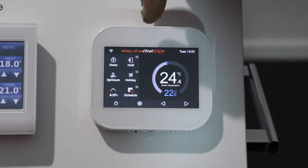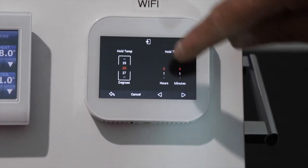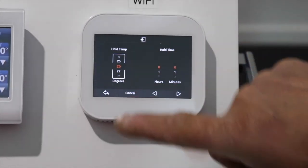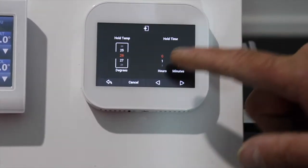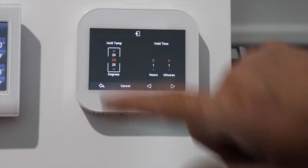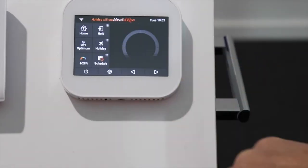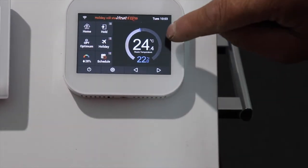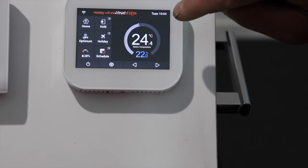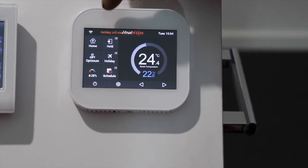You also have an override setting — click on hold temperature. If you're at home sick for the day, for instance, you can turn it up to a higher temperature and it will run at that new temperature for the number of hours you have set.